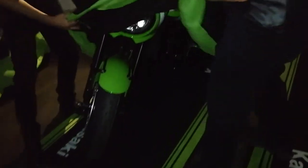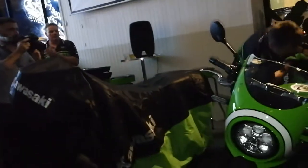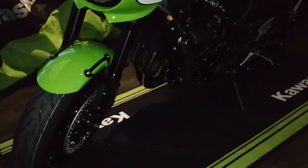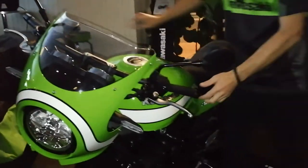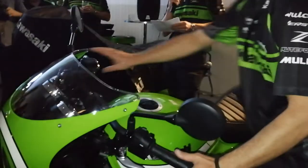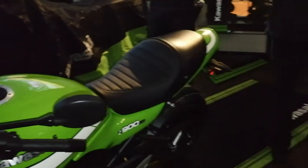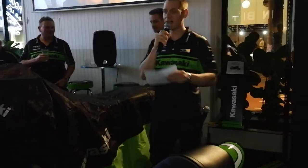So, Ricky and Steve — the professional unveilers — can you please do the honours? What do you think of that, ladies and gentlemen? I'll just let you take that in for half a second. Your attention please, ladies and gentlemen: the Z900RS Cafe.